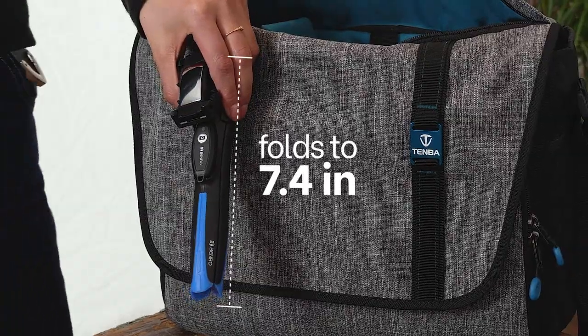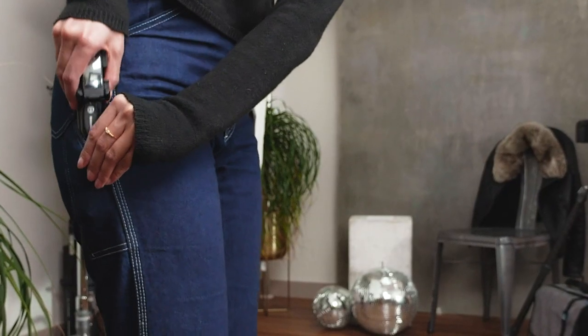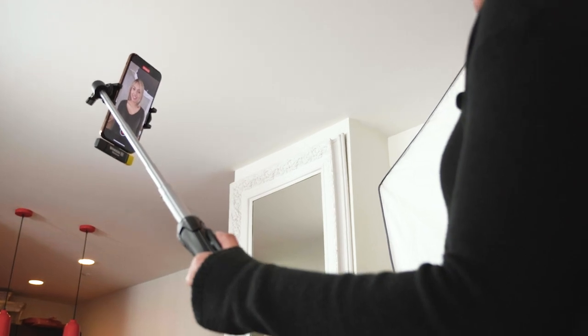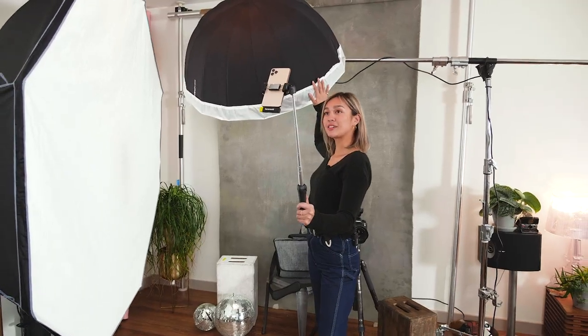It folds up to a compact 7.4 inches. With perfect portability and an amazing strength-to-weight ratio, the Benro BK-15 mini tripod and selfie stick is ideal for all content creators and selfie lovers who are always ready for that next photo or video.